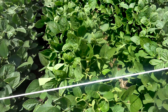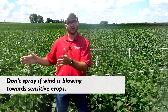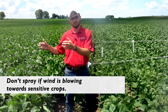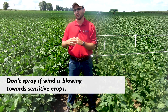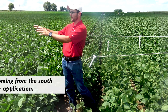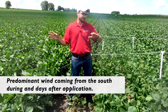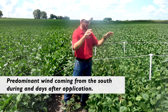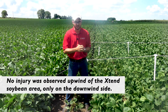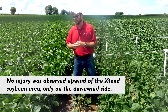According to the label, it says do not spray Xtend soybeans if there are sensitive crops nearby. This is a classic scenario: we were spraying this field with the wind coming from the south, and this is the area right north of where it got sprayed. You can see the injury being caused by both particle and vapor drift.